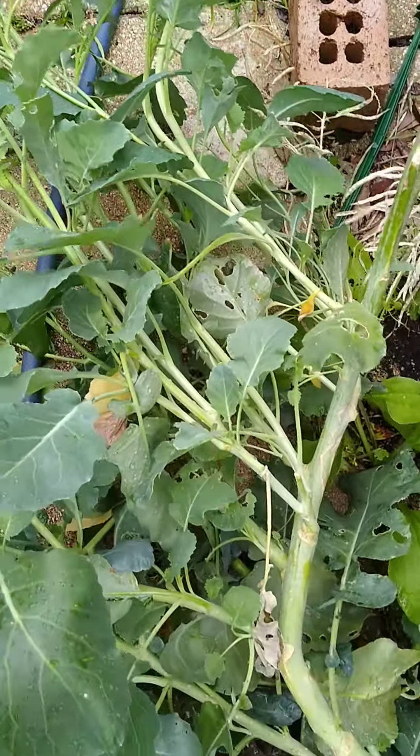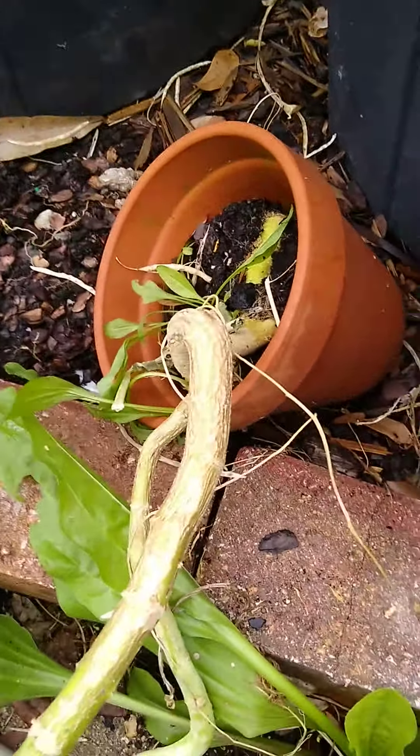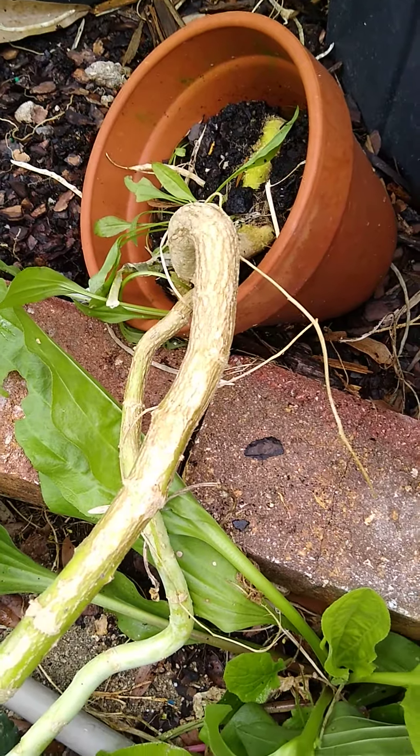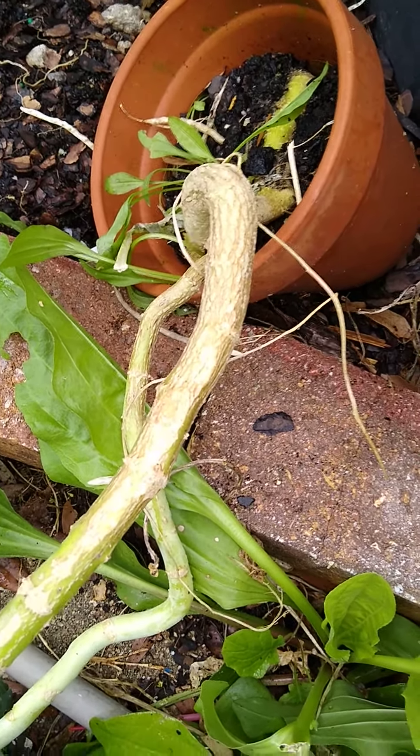So, if you're going to plant celery or broccoli in a pot, make sure the pot's pretty deep because they both have big taproots, deep taproots.